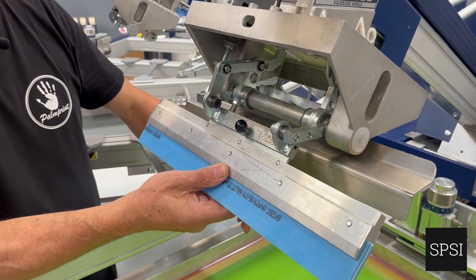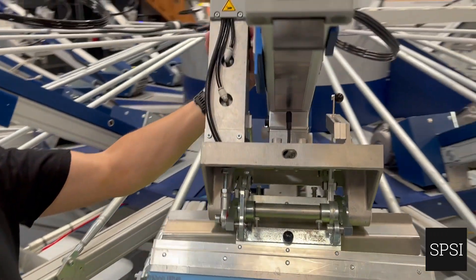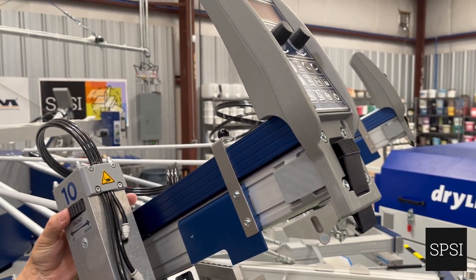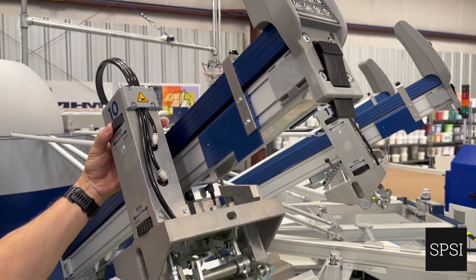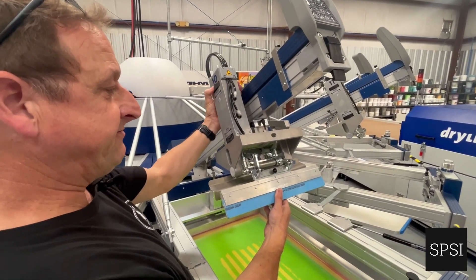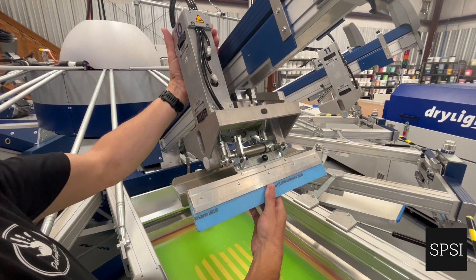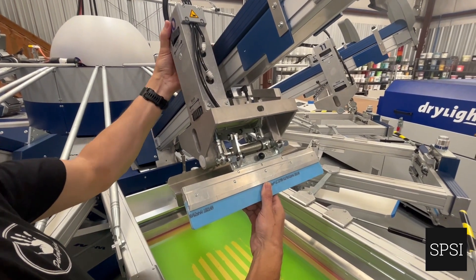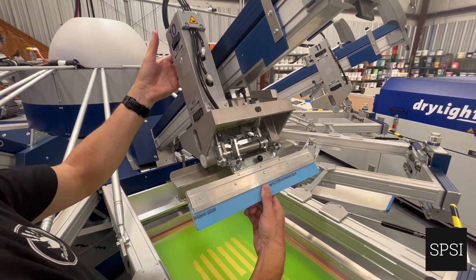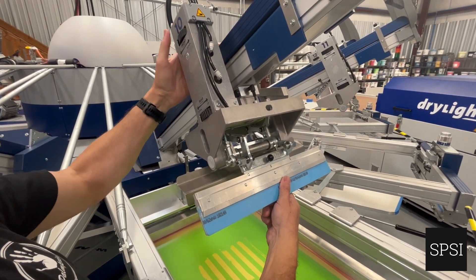With these centrally mounted self-leveling squeegees on the MHM, I can change the altar with this black wheel. The front squeegee — I can move it up or down, which means I can change the limit switch. If I come up, you can see the squeegee physically moving up. On every turn it's lifting and changing the limit point. So I can allow the squeegee to have more or less travel in a downward direction using this black wheel.